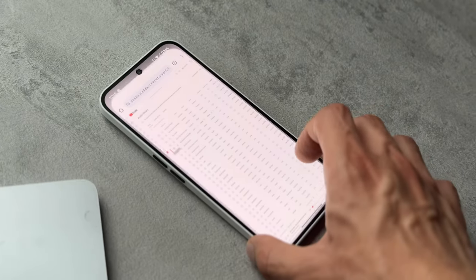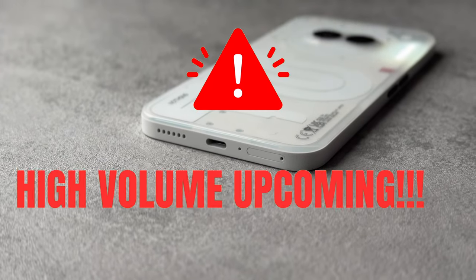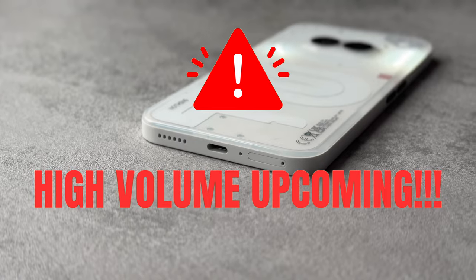The Phone 2A has stereo speakers with a bottom-firing speaker and the earpiece as the second speaker. There's no specific tuning as far as I could see, but the speakers are good and sound good.